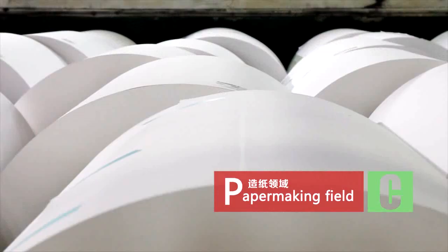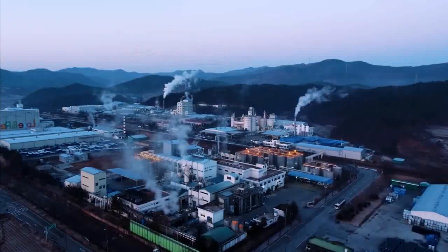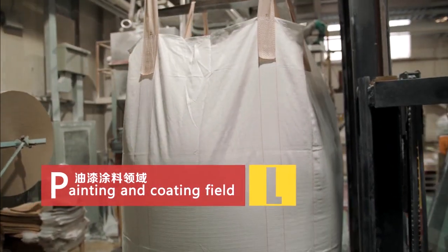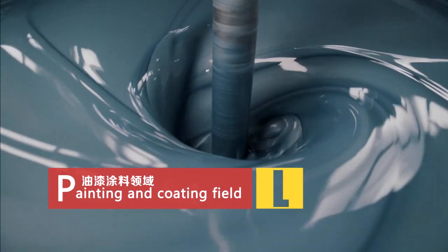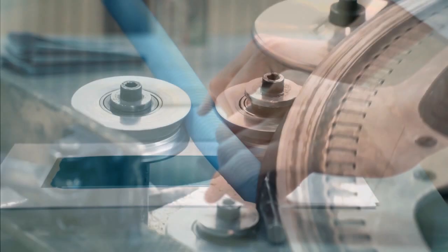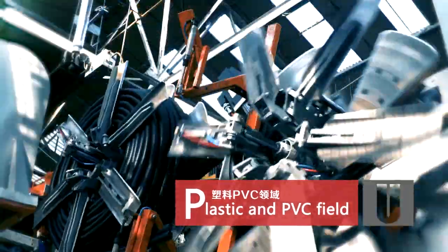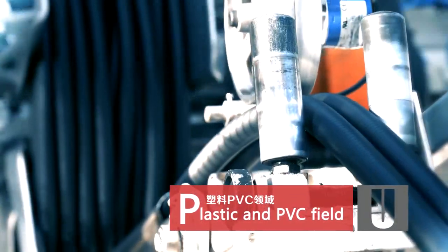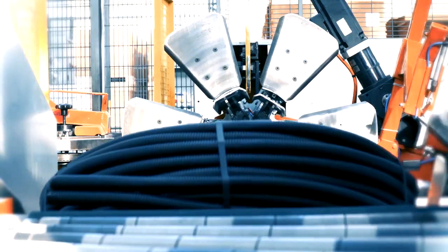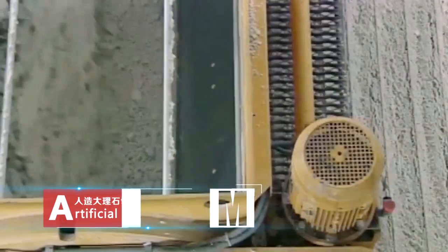The Clump Series Ultrafine Vertical Roller Mill is widely applied in the papermaking field, painting and coating field, plastic and PVC field, and artificial marble field.